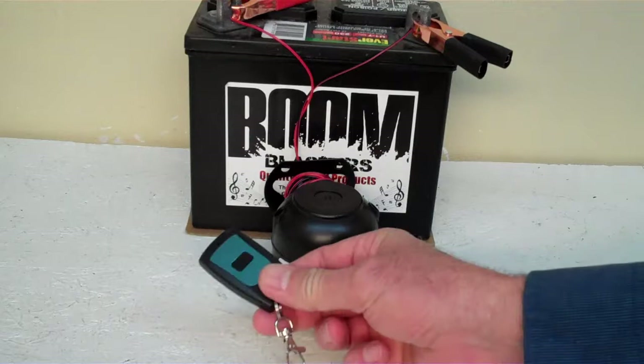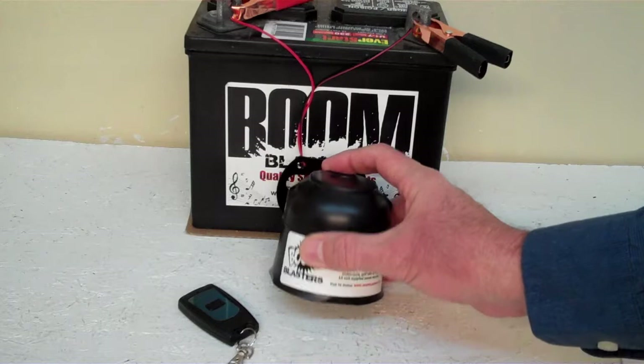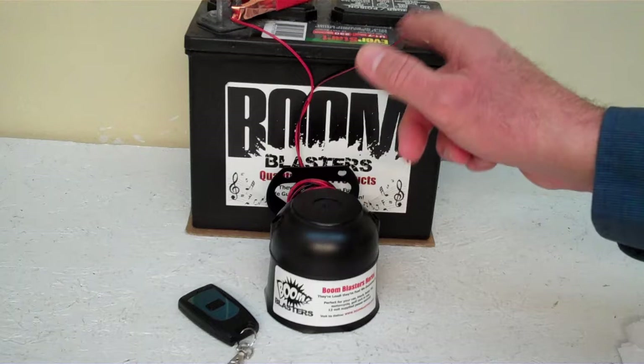Hey everyone, this is our La Bamba wireless car horn. It comes with one remote control — you can purchase additional remotes if you want, but it does come with one remote control. We've got this horn facing down because it's pretty loud and we don't want to hurt our ears here.